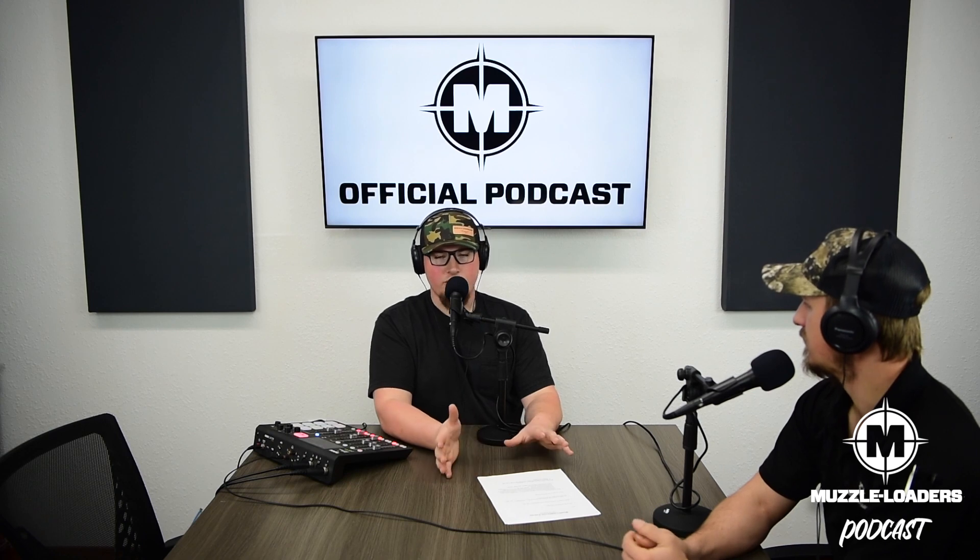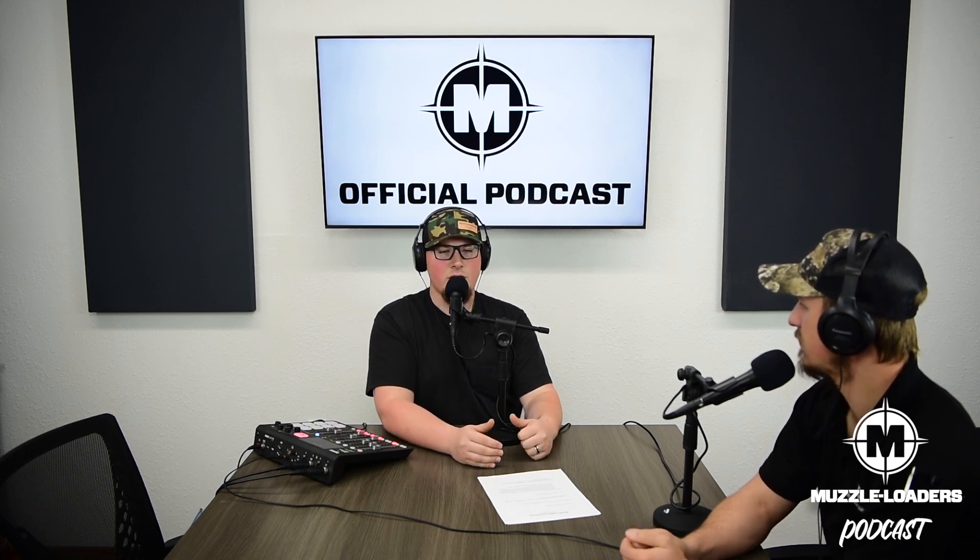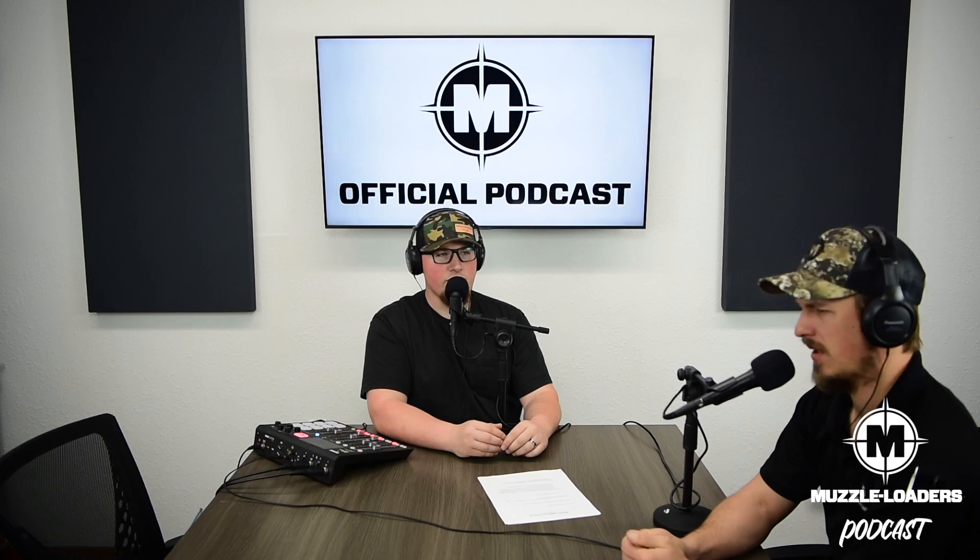Whatever muzzleloader you have, a lot of these same principles apply to any centerfire rifles you're shooting too. I hope you enjoyed this excerpt from our muzzleloader podcast episode on load development. If you want to check out the full episode, click the card above or the links in the description. Thanks for watching and we'll see you in the next one.